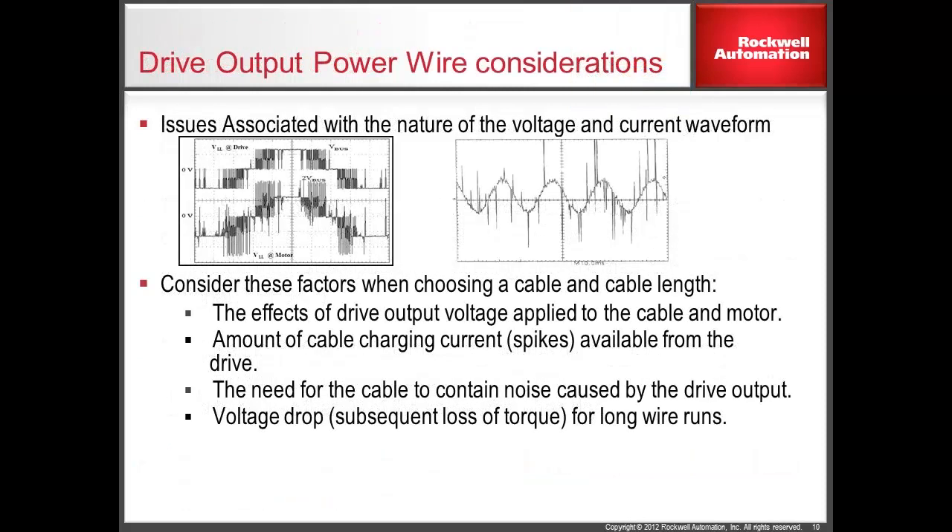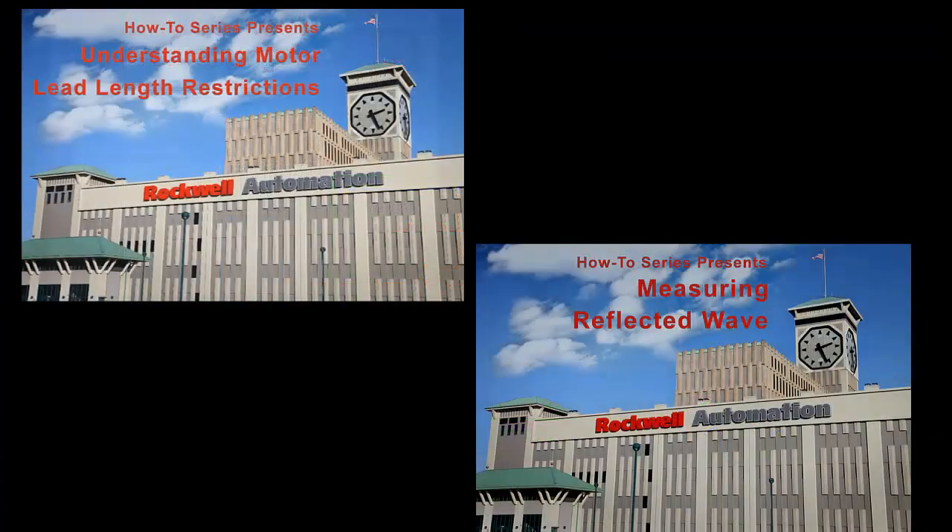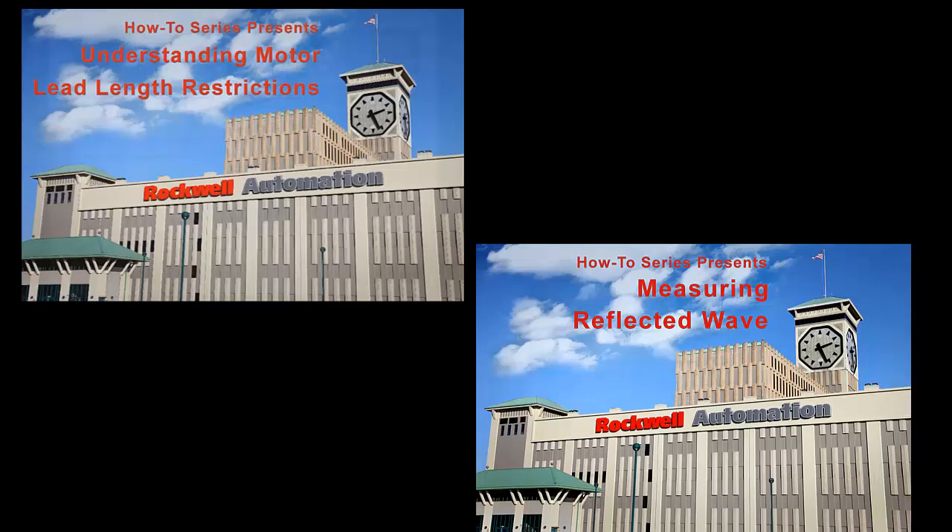The majority of recommendations regarding drive cables are to minimize issues caused by the nature of the drive output. A PWM drive creates AC motor current by sending rectangular DC voltage pulses to the motor in a specific pattern. These pulses may affect the wire insulation, motor insulation, and can be a source of electrical noise. In another video in this series, we discuss the effects of the output voltage of the drive and how these voltages can damage a motor due to reflected wave. In some applications, this voltage waveform can also create a need for the drive to supply additional current, called cable charging current. Please consider viewing that video as an introduction to these topics.